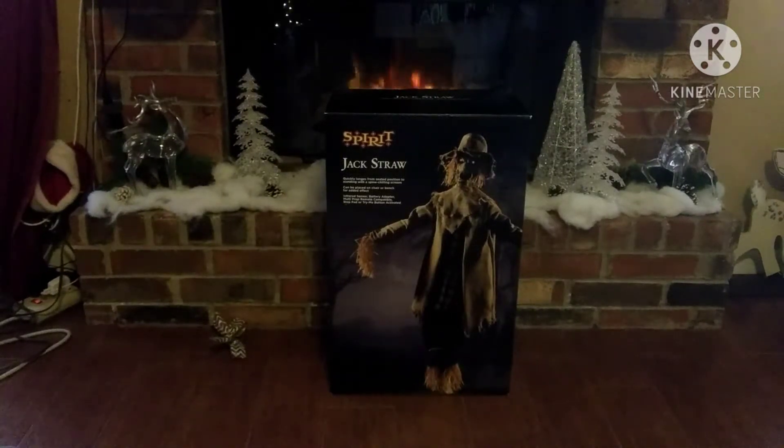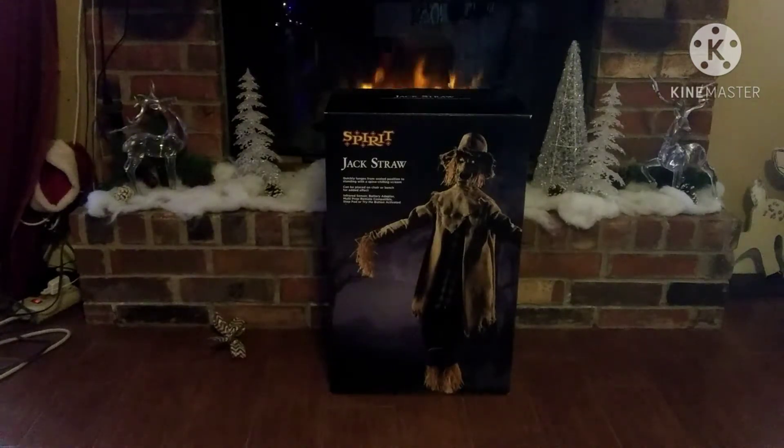Alright guys, so today this is kind of like a late Christmas video, or an early New Year's thing. We have Jack Straw here. Now, my brother got this for Christmas, and he's a really cool prop. I've liked him. 2019 I didn't like him as much because I just thought he was kind of dumb. 2020 really kind of sold me on Jack Straw.